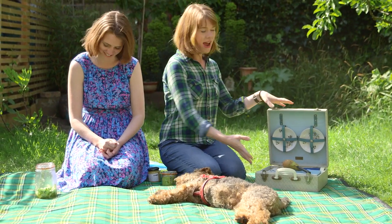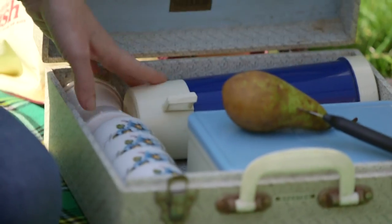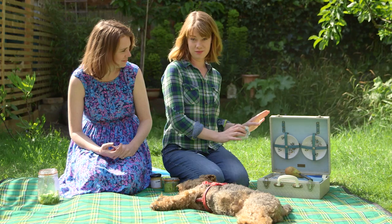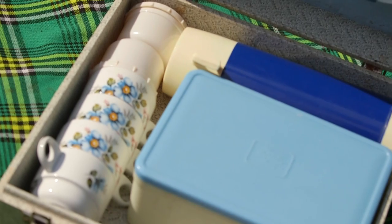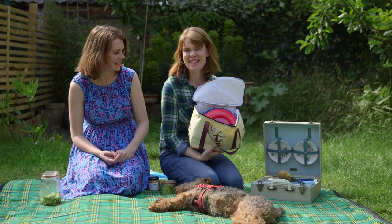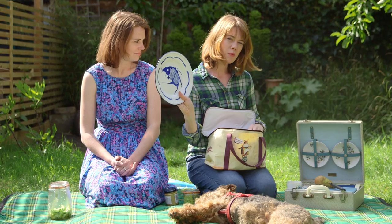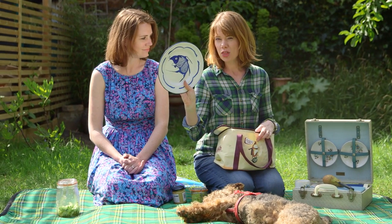This is the superhero woman of picnics — picnic woman. Something like this where you have a thermos, a lovely 1950s teacup and saucer. This isn't my picnic kit, unfortunately, because what I use is this. Yeah, this is by the front door. It's got spoons, little cups and enamel plates.